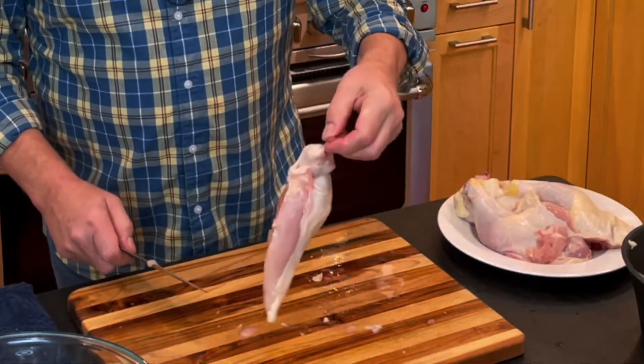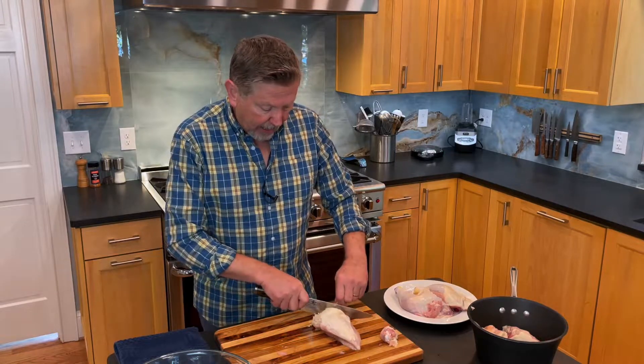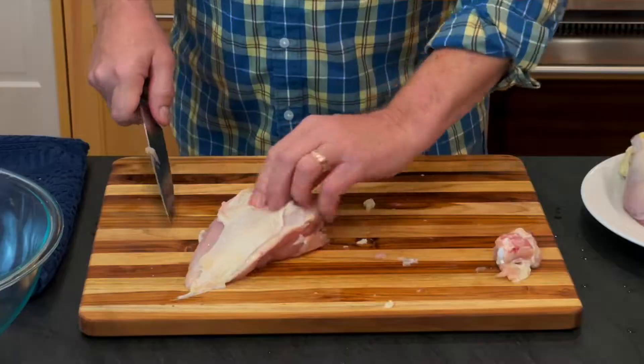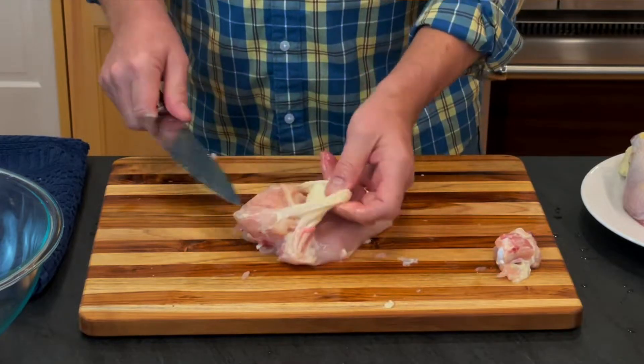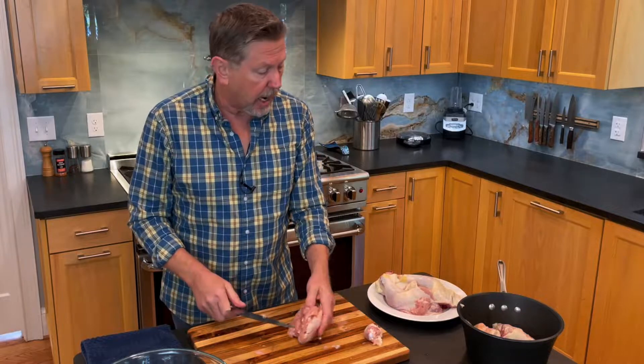Let's start with the breasts. This is the other half of that wing. I want to leave a little bit of meat on here but not a lot, so I'm just going to give that a cut. I'm going to go ahead and pull the skin off now. I usually just hold it with my blade and pull that skin off. You'll notice everything that isn't chicken meat is going in the stock pot.